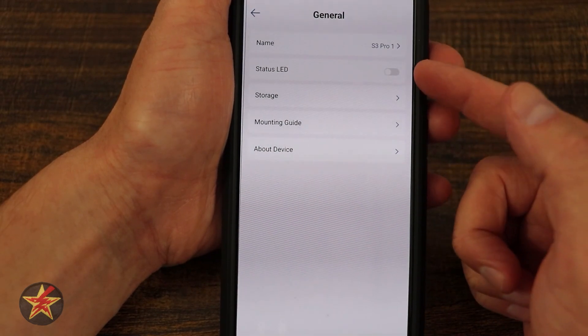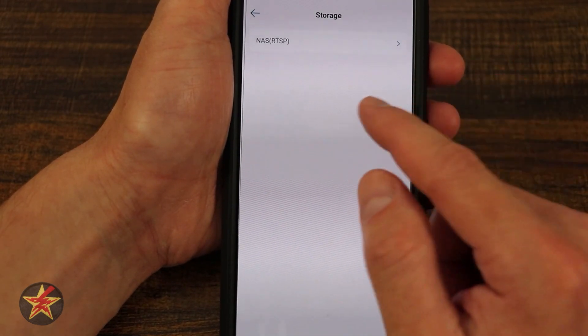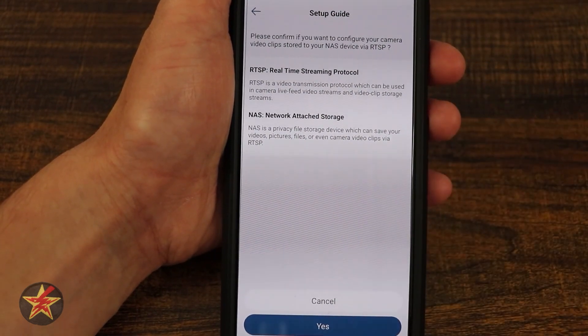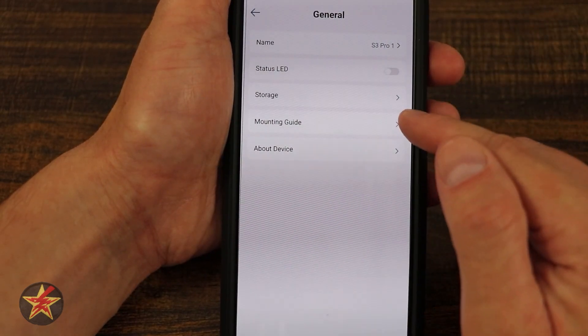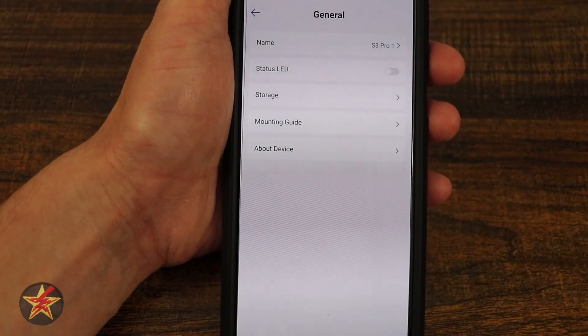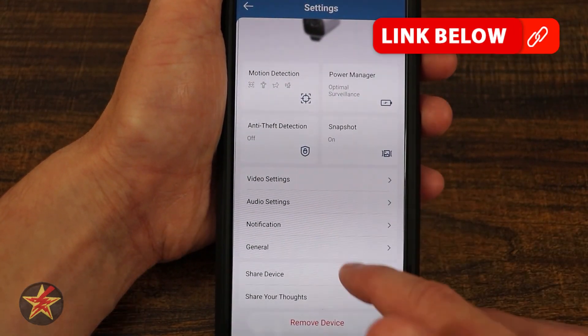General settings: we have name — we can adjust that. We have LED status light — I have that off. We have storage, allowing you to set up RTSP or a NAS if you want that information. We have mounting guide and about this device, which is where you'd find firmware and other sensitive information I don't want to share in the video.